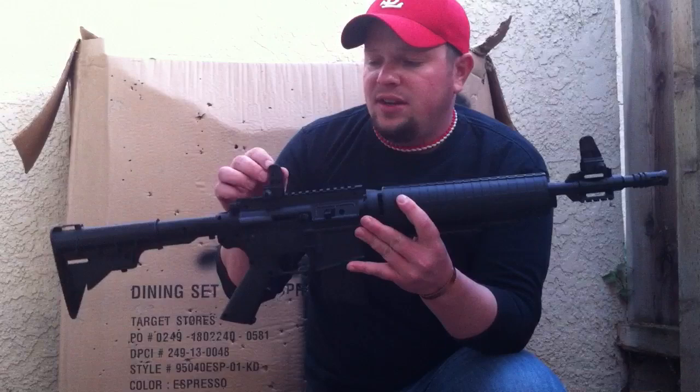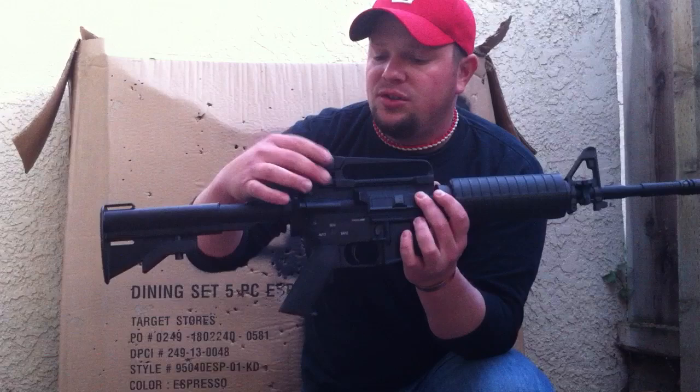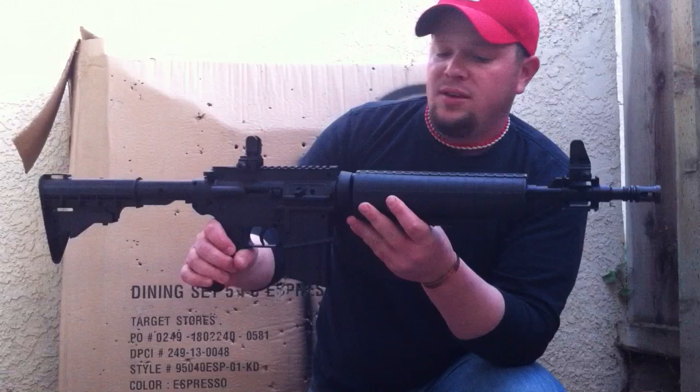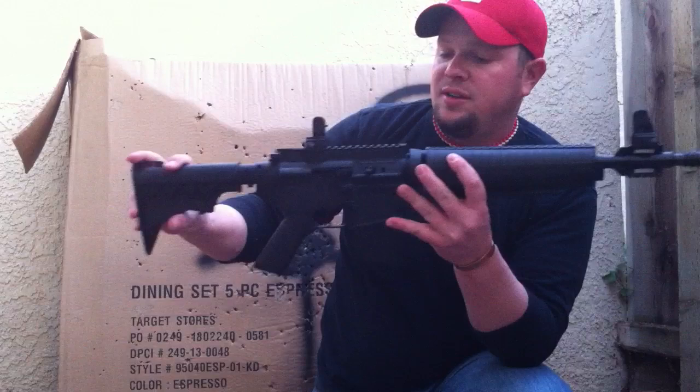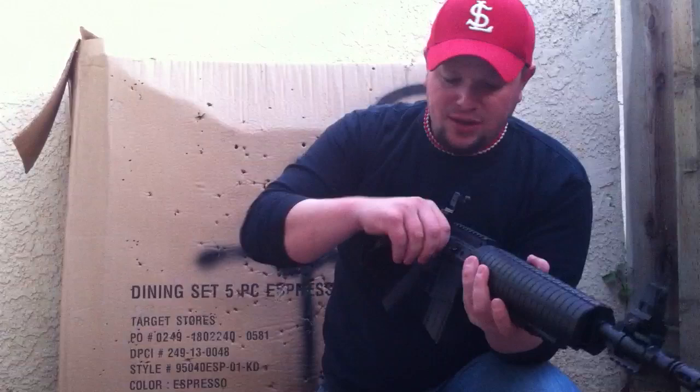My only problem with it is these sights are not adjustable. What I can do though is get a sight that actually has elevation and windage adjustments that I can bolt on the weaver rail. It's got a weaver rail on top, one on the foregrip — which is kind of ridiculous because if you were pumping it, whatever you mounted there would hit. Maybe an offset flashlight or something would fit there. The top weaver rail is sweet, and the front one is sweet. The bottom one — maybe a low-profile laser wouldn't hit — but other than that it seems kind of pointless.